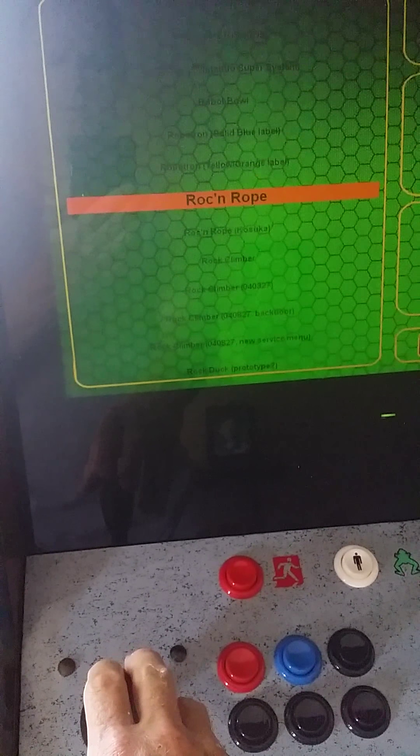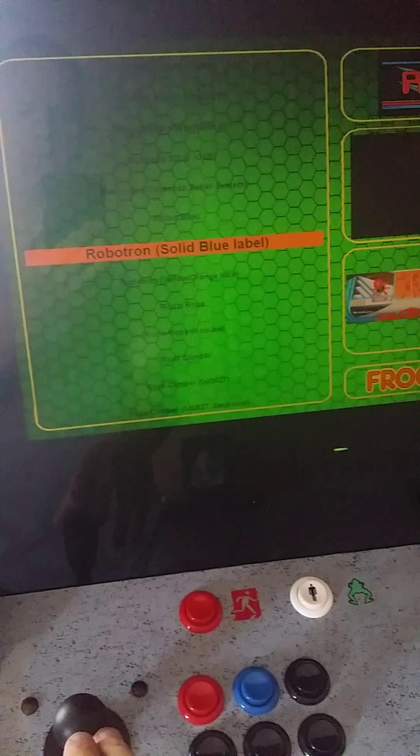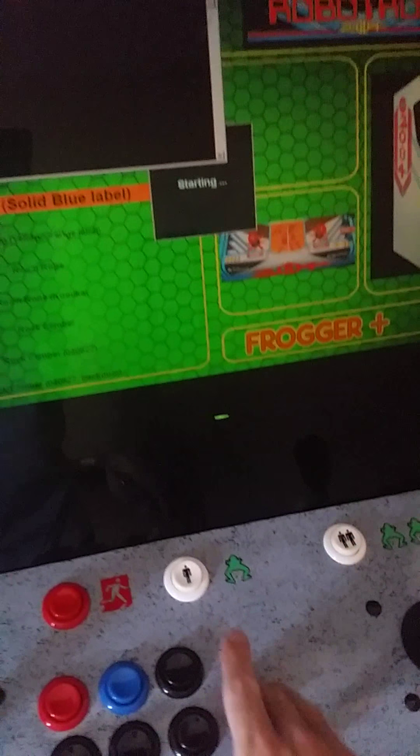To navigate games, the joystick goes up and down. Select the game.